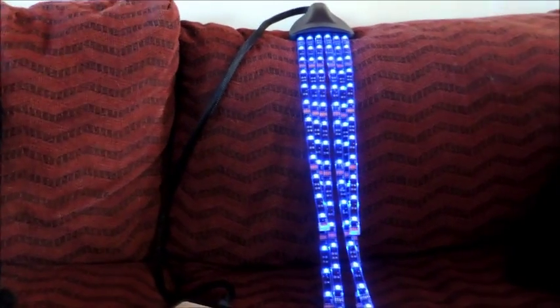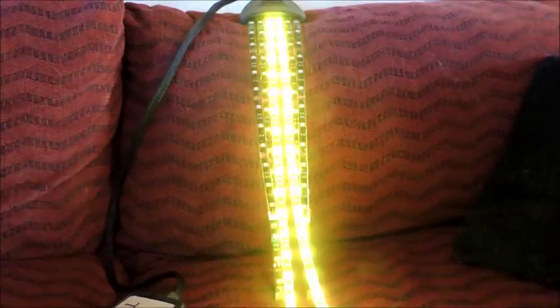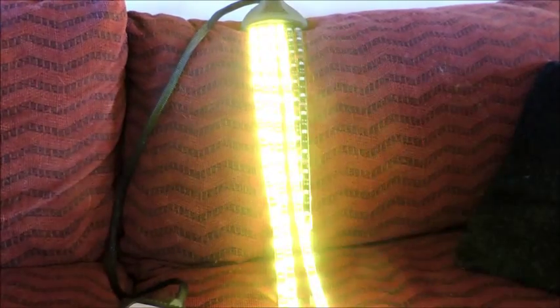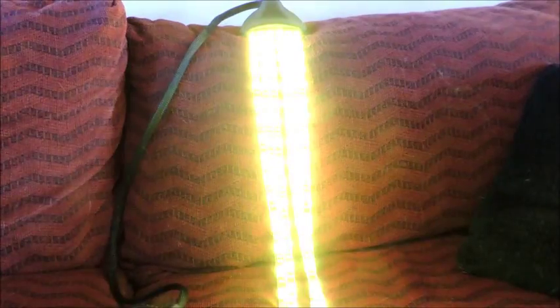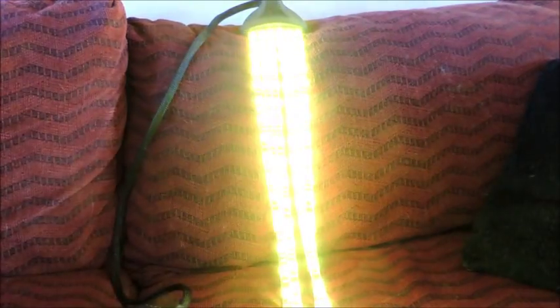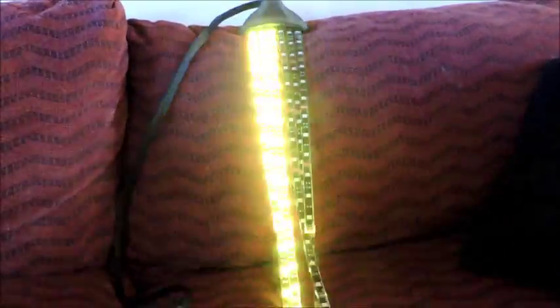There's also a sort of alert mode. Of course, now I can't figure out how to turn the alert part off, but I'm sure there's a way.